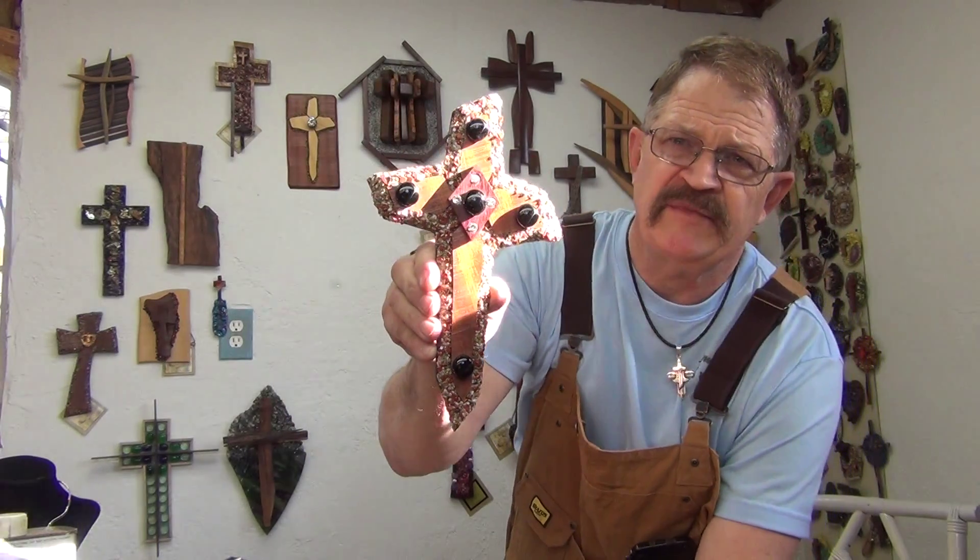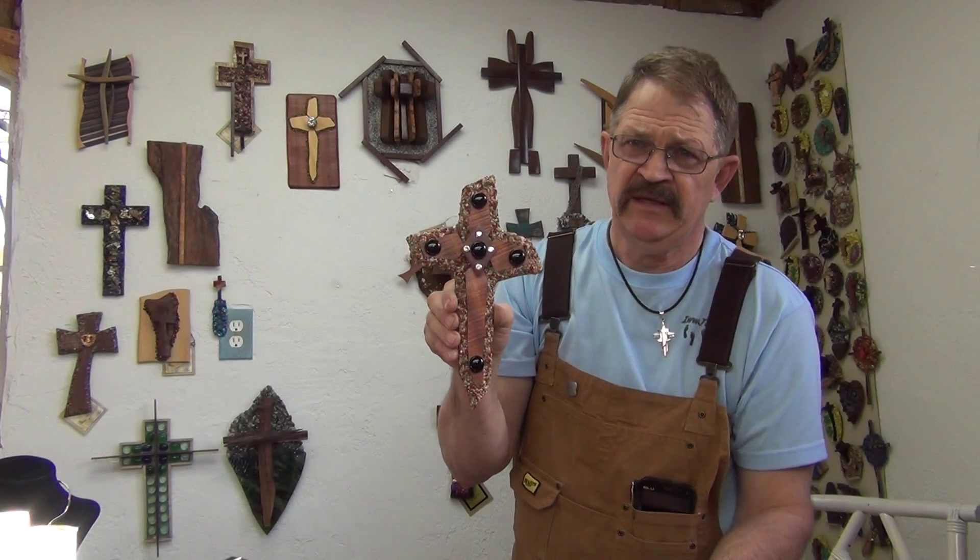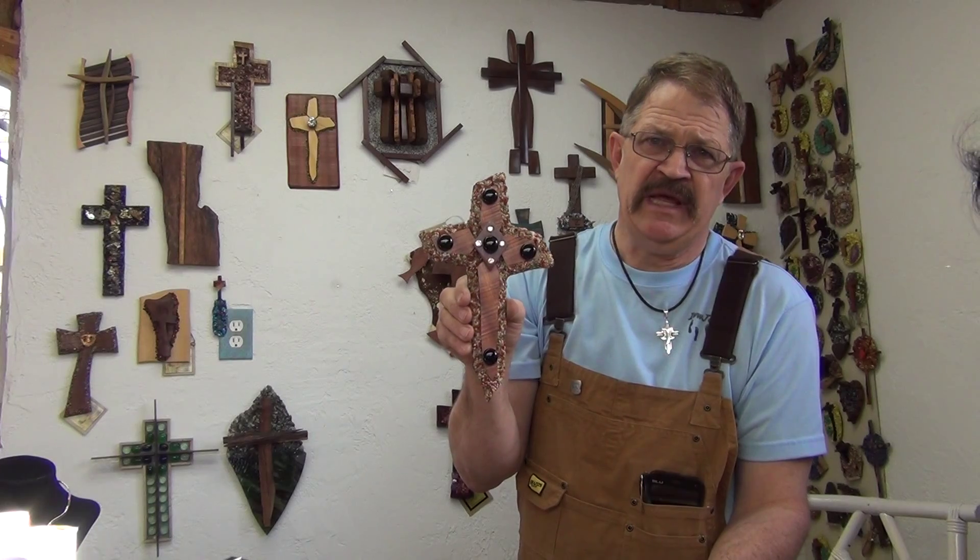Anyway, remember, God loves you. Keep walking with Jesus. Have a blessed day.